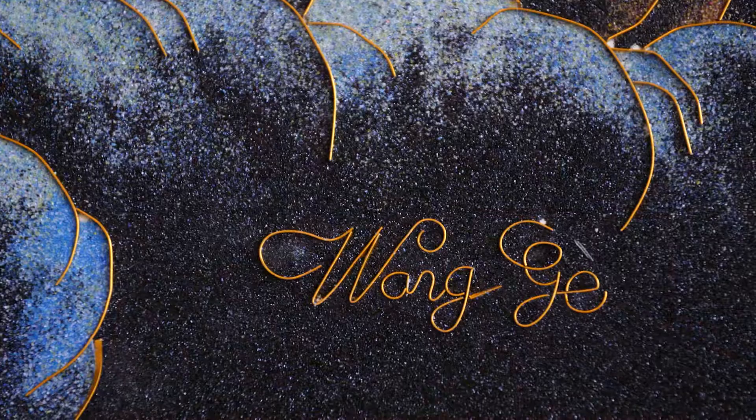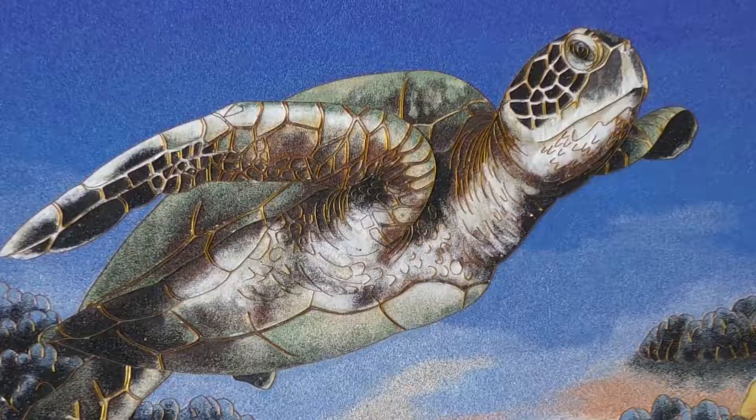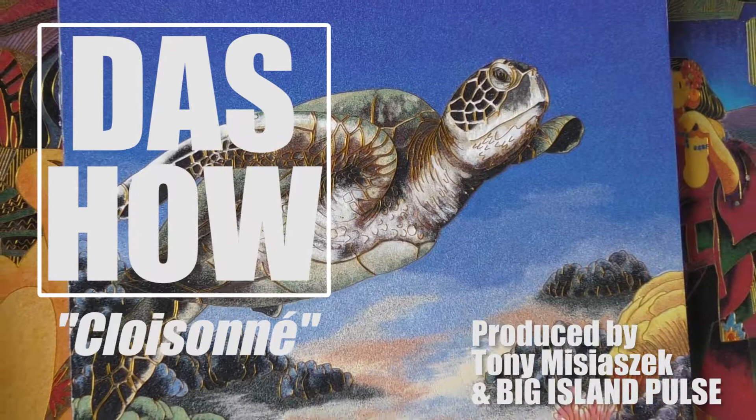If you're interested in learning more about these amazing works of art, make sure to visit wanggegallery.com and follow Big Island Pulse for more content just like this.